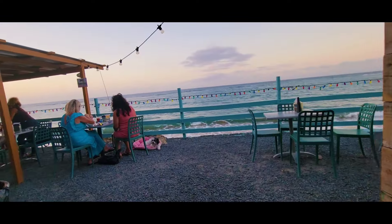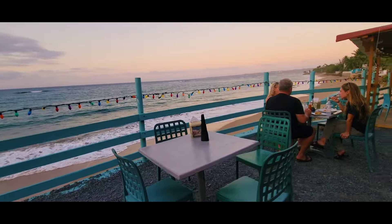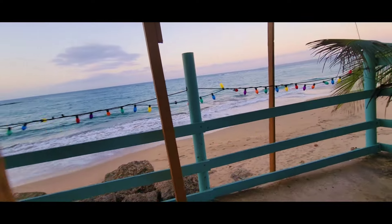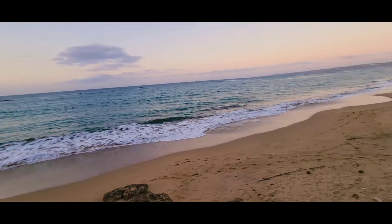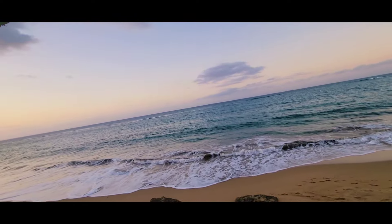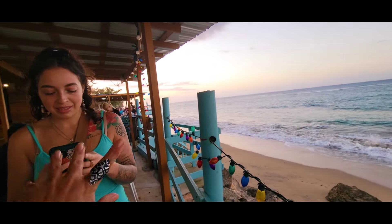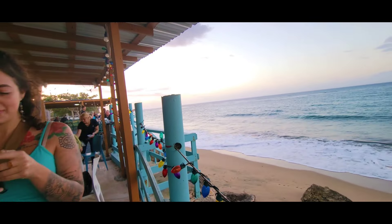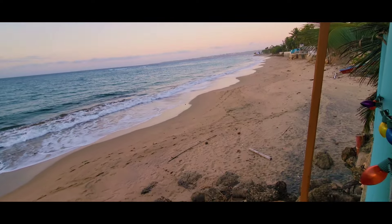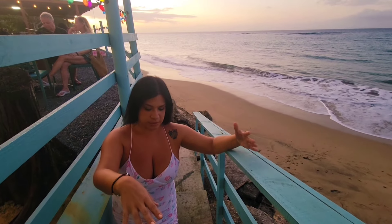A la de bar. Look at this! This is so beautiful! That's Jasmine again! I'm back again. As you guys can see, in front of the restaurant, the area where you dine, there's actually a nice little access to the beach.